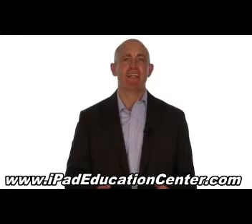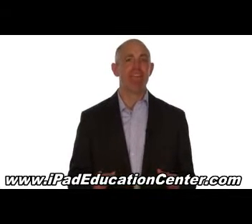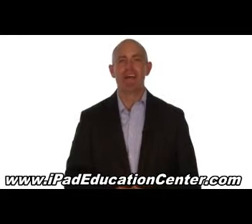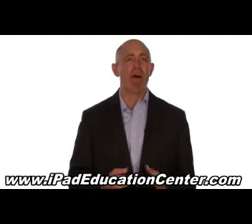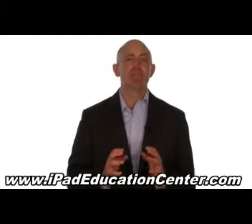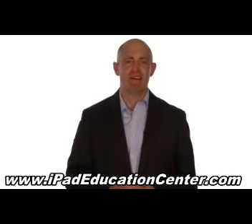Our iPad guide contains over 100 video tutorials that cover every single feature and benefit of your iPad. The way these video tutorials are made makes it incredibly easy to follow along without missing any steps. So it's perfect for any iPad user from beginner to advanced skill level.